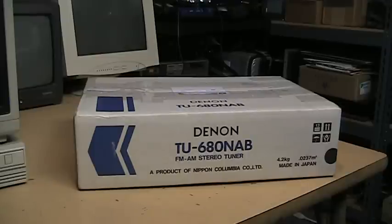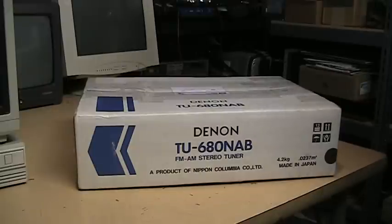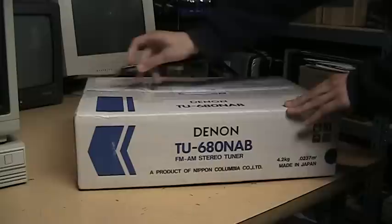I got it on eBay and the box was opened, so it's not completely originally sealed. But this is the original box. Let's see what's inside.